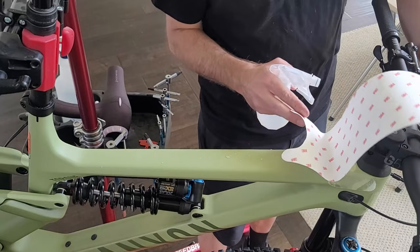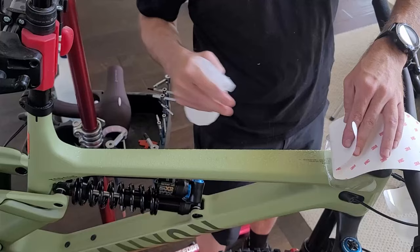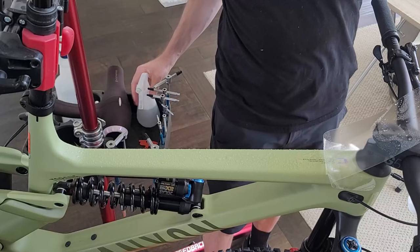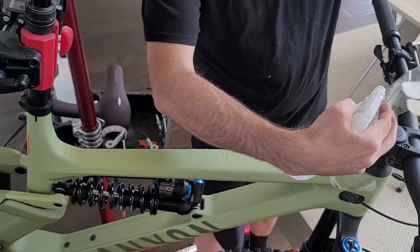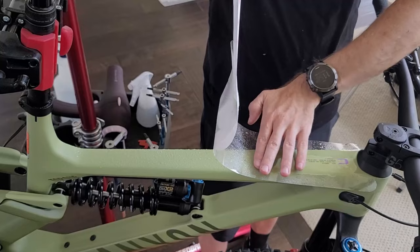Once you get one side of the film set, you can start unpeeling the backing from the rest. If you keep the frame wet and the film wet, it won't stick once it's touched. If the dry film touches other dry film, you pretty much need to throw it away and start over. So here I'm peeling back a little, wetting it, and then pulling back more and wetting it. Now I've got the wet film and the wet frame, and I can lay it down and move it around to adjust it to the right position.